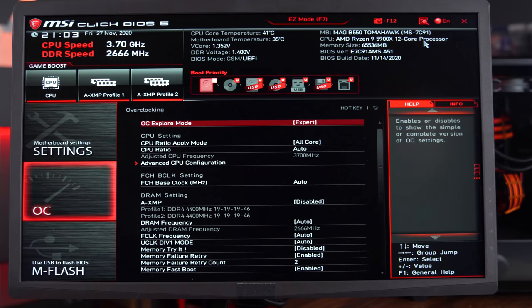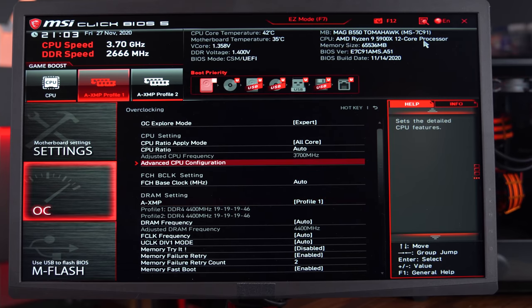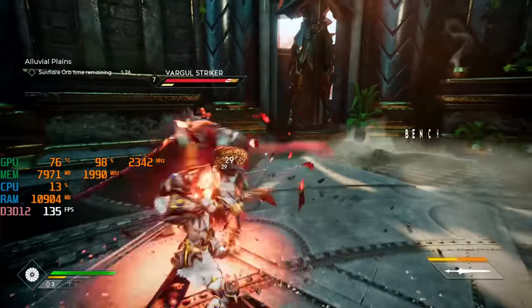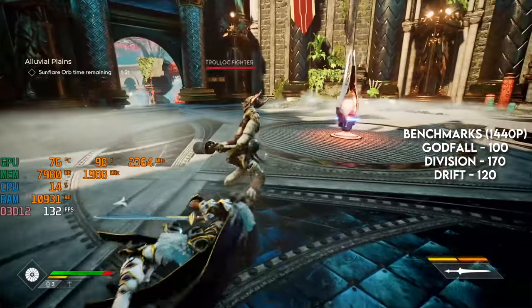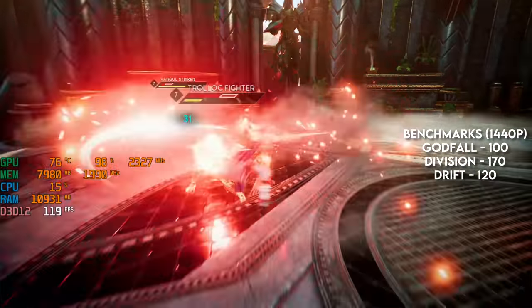I normally don't talk about overclocking performance since most of you don't care about that, but for this specific build I wanted to mention a few things. For starters, I was able to easily obtain the 4,400 MHz overclock on the memory by enabling the XMP profile, and I managed to overclock the 5900X to 4.7 GHz while keeping the voltage on auto. Unfortunately, that didn't bring any extra performance for gaming — in fact, in some games I was down a few FPS, because the CPU was able to achieve a much higher boost clock on stock settings. So for gaming, it's not worth overclocking the CPU.